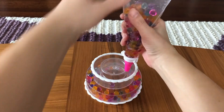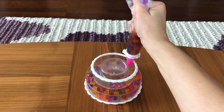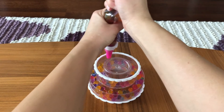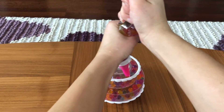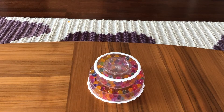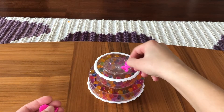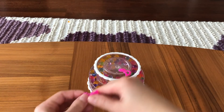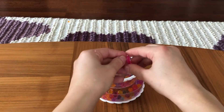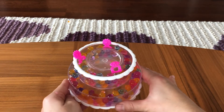I'm going to fill in the small cake mold for Orbeez. Now I'm going to decorate my cake with flowers. Wow, look at my cake — isn't it lovely?